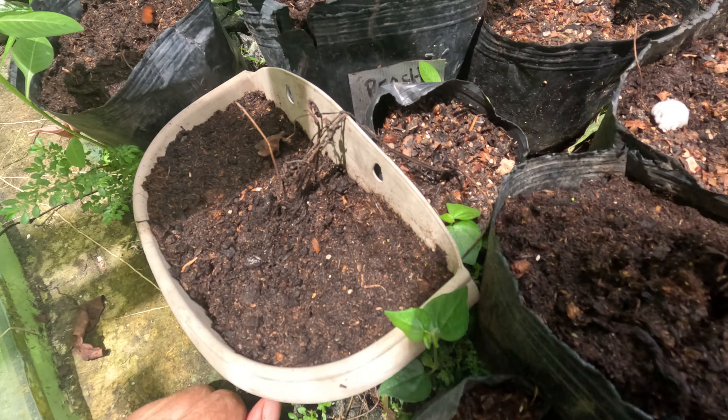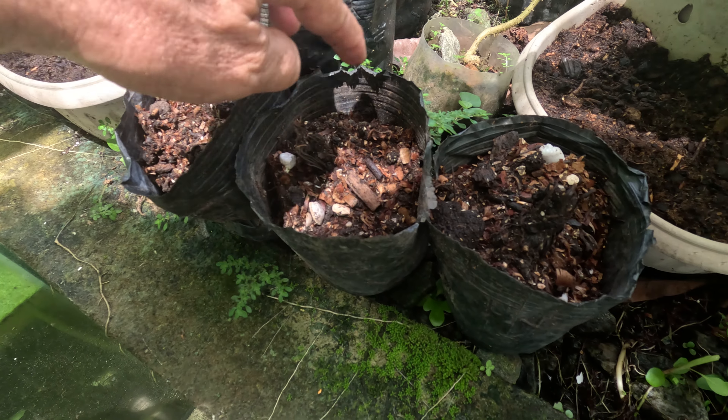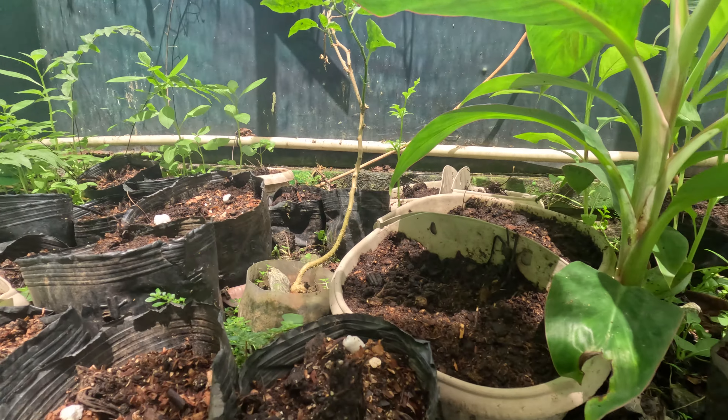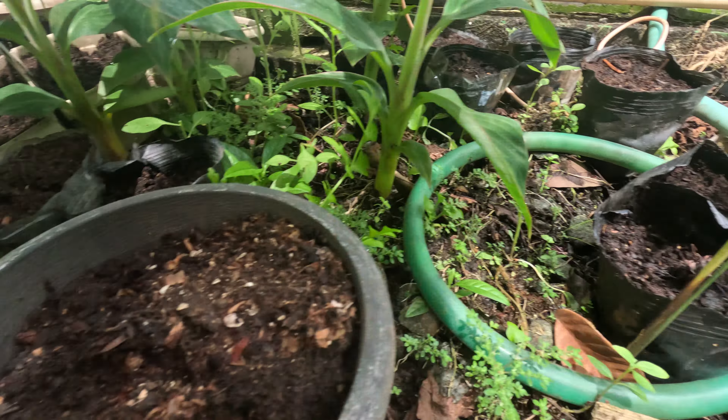Anyhow, we'll keep them nice and moist and not over wet, and we'll see how they do. We've got a nice shade here. Hopefully something's going to recover out of all those plants. It'd be a real shame if nothing survived.